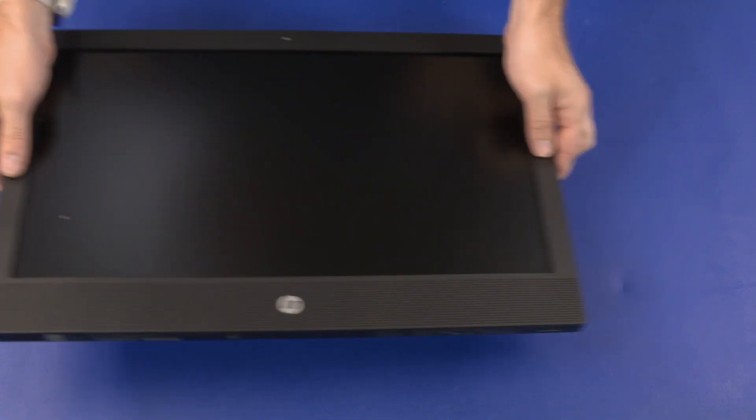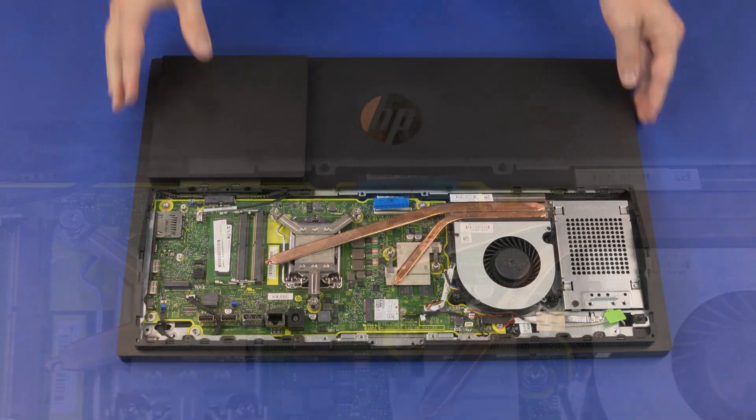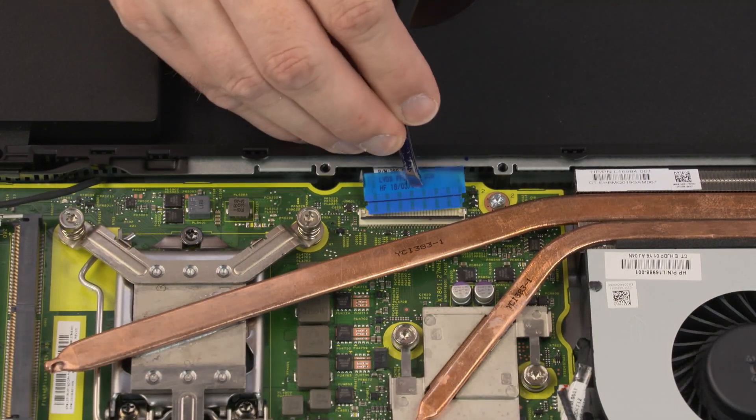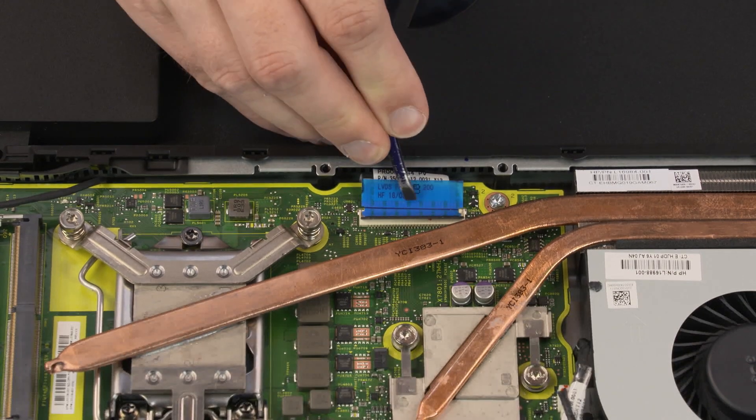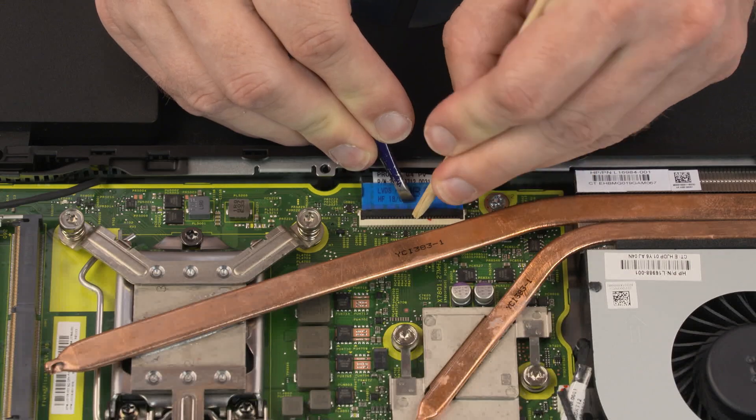Apply pressure to the edges of the display bezel to secure it to the display enclosure. Carefully turn the unit over and gently set it down with the display facing down. Insert the display panel ribbon cable into the display panel ZIF connector on the motherboard and press the locking bar down to lock the cable into place.